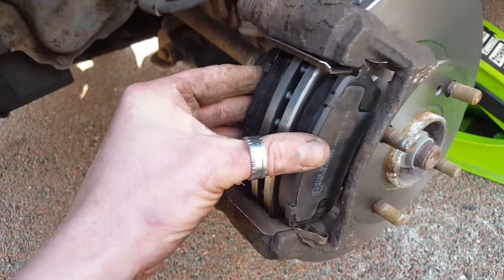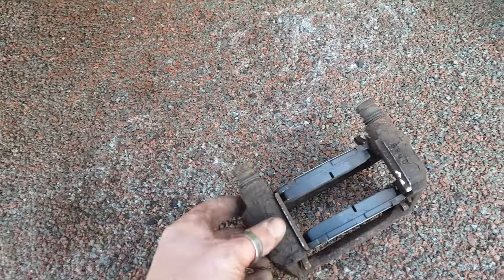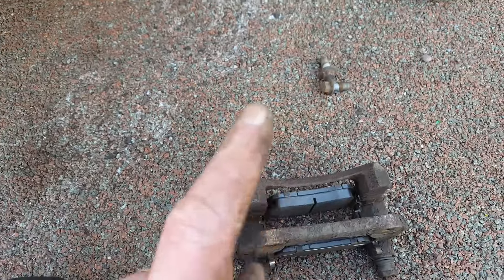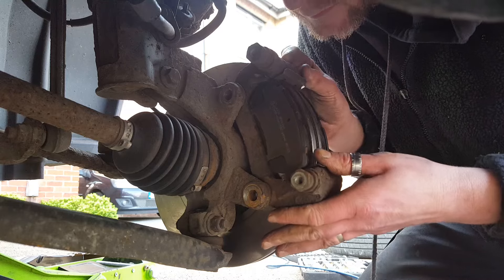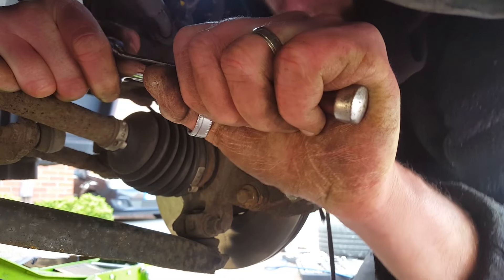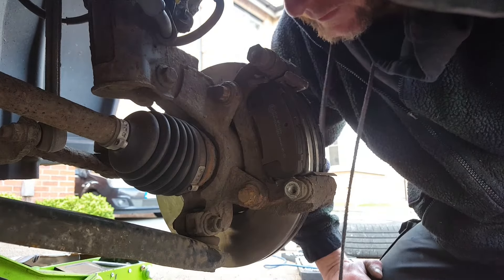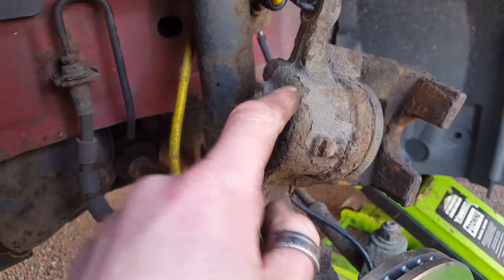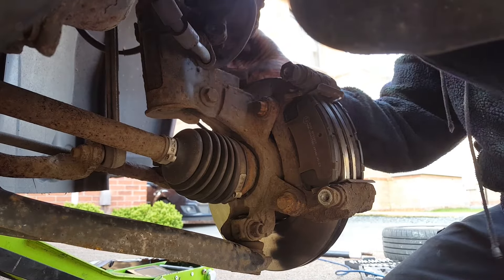As you can see it fits nicely over the disc - fantastic! Now we just need to secure the carrier bolts to secure the carrier to the hub. Fantastic, nice and secure. Next task is to attach the caliper to the carrier, just knocking it off the bungee cord. Spot on.